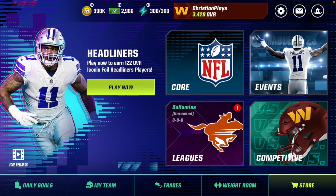Let's get into the video. So if you don't know, you can actually play with a controller on Madden Mobile. You can connect it through Bluetooth, and I'm going to show you exactly how to do that.